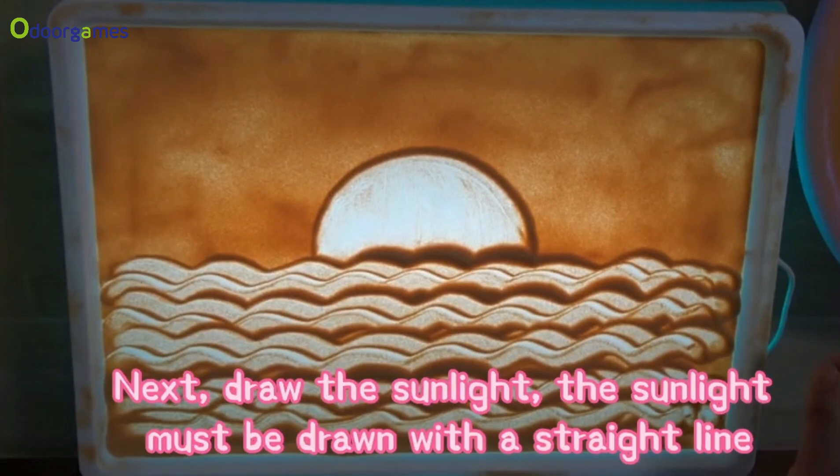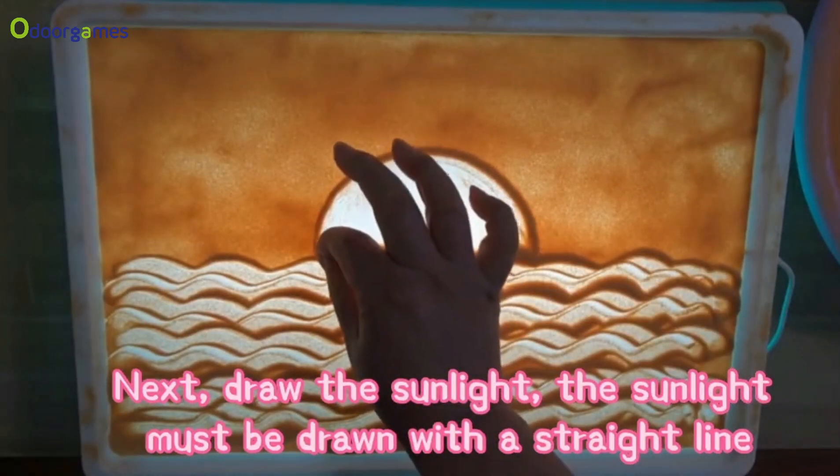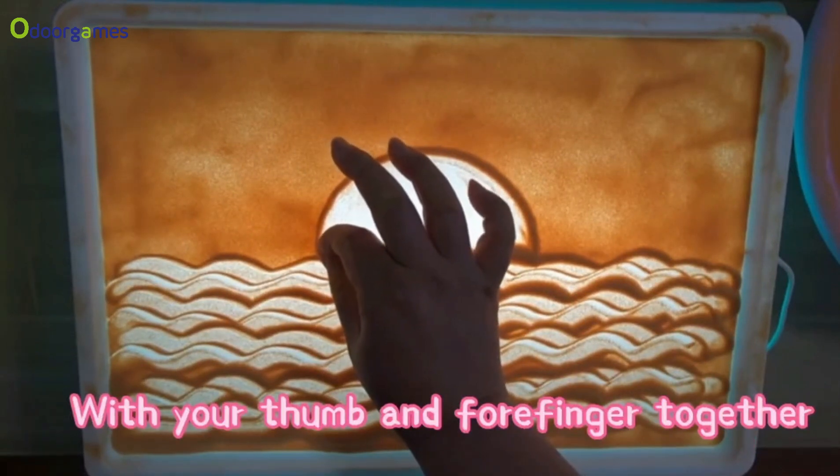Next, draw the sunlight. The sunlight must be drawn with a straight line, with your thumb and forefinger together.